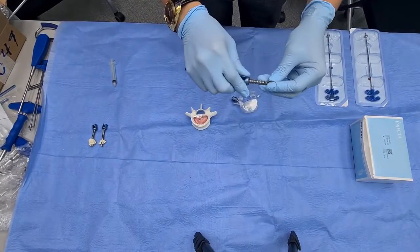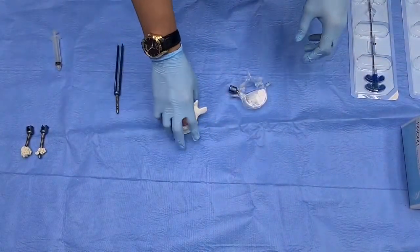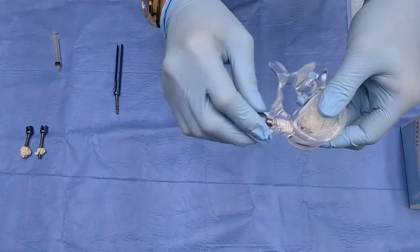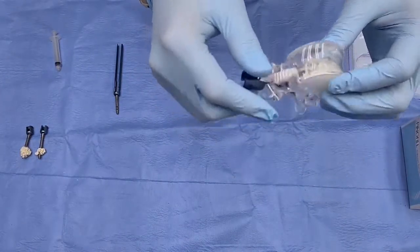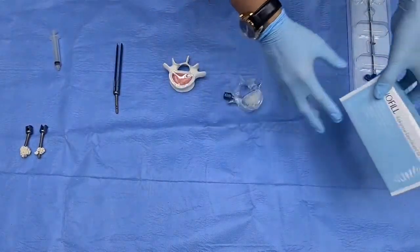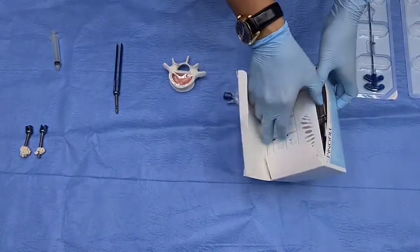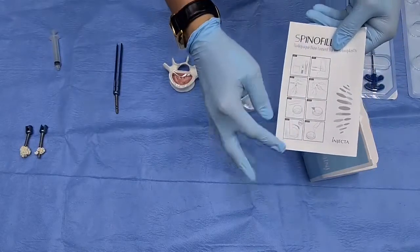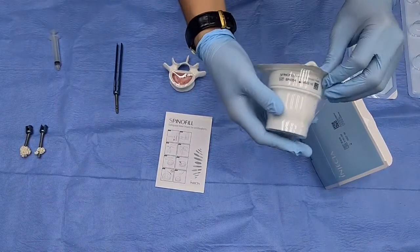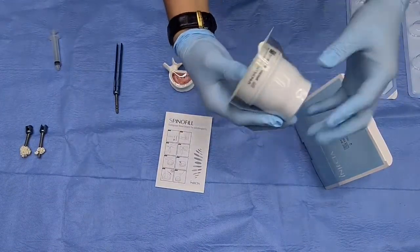To avoid those hardships during surgery, we came up with this solution: cement augmented screws. Today we would like to show the procedure on this mannequin, which has 6.5 and 4.45 length screws inserted. We'll be using SpinFill today.